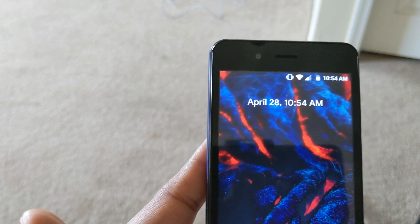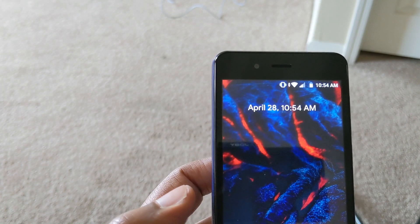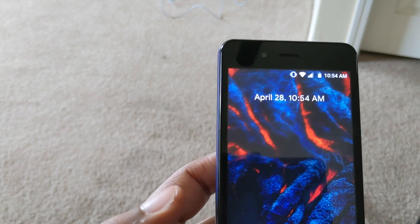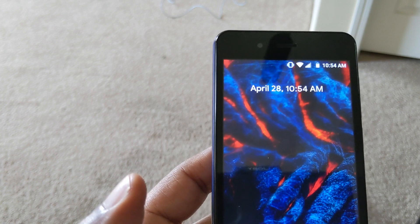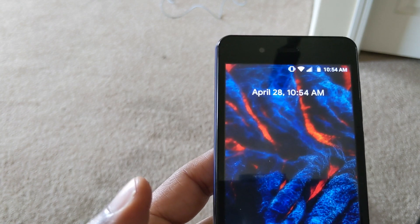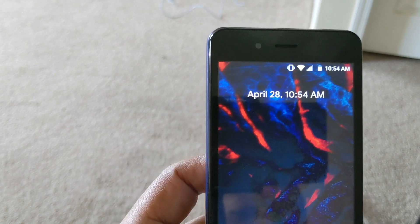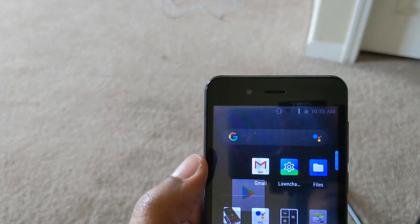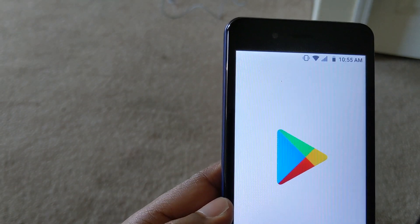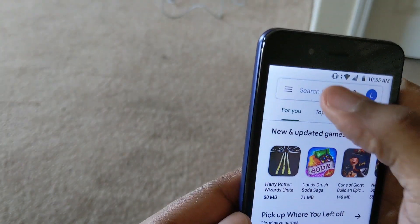The first thing I did was I wanted to replace the stock launcher — when I say stock, I mean when you first turn on the phone, you get this launcher or home UI that is already installed, and that seemed to be part of the problem. So I decided to go into the Play Store, and I'm going to show you what I typed. I typed 'replacement launcher.'